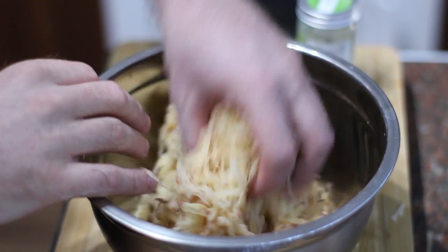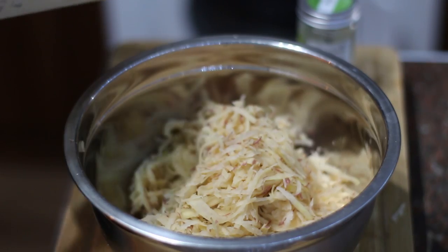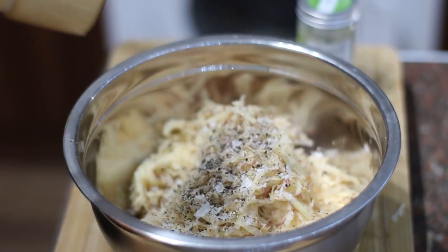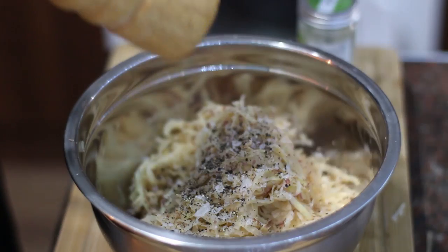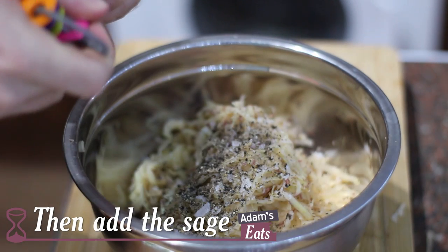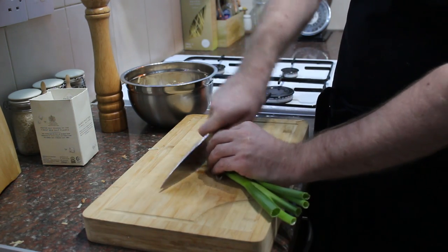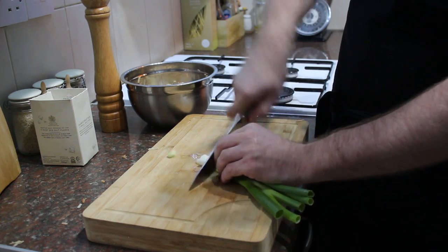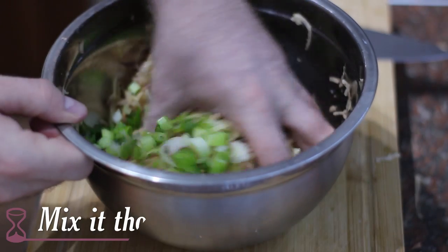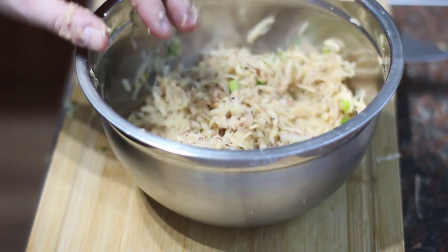Once you've squeezed it out, tip it into a clean bowl — you can see how much water has actually come out. That water can be discarded and the tea towel goes in the washing machine. What you should be left with is nice strands of potato. There's no binding agent — we're going to use the natural starch of the potato. Season with a generous amount of salt and pepper. You can adjust by frying a little pinch and tasting it — I'm using about a teaspoon of each. Then I'm gonna add about a teaspoon of sage and some finely chopped spring onion just to give it that slight onion hum. Get your hands in and give everything a good thorough mix.